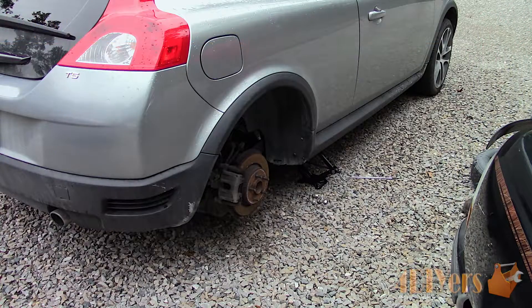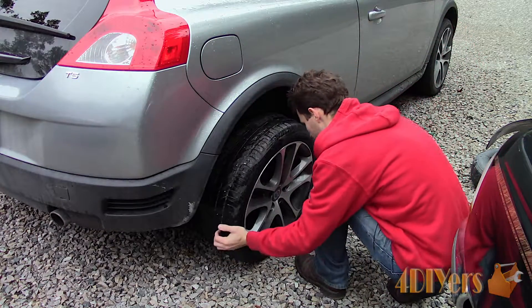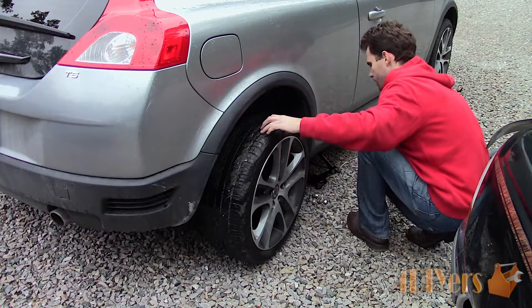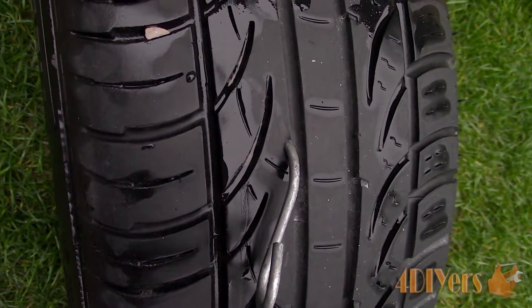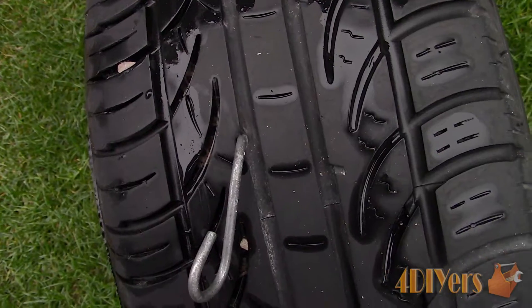Unfortunately the other day I was unlucky enough to pick up an S hook from a rubber tie down strap. As soon as I heard the odd noise I pulled over immediately to inspect the tire and then continued to change it out to my spare tire to prevent further damage. This was an old tutorial I released quite a few years ago so now I have the opportunity to redo it and go over some commonly asked questions along with improving the quality.